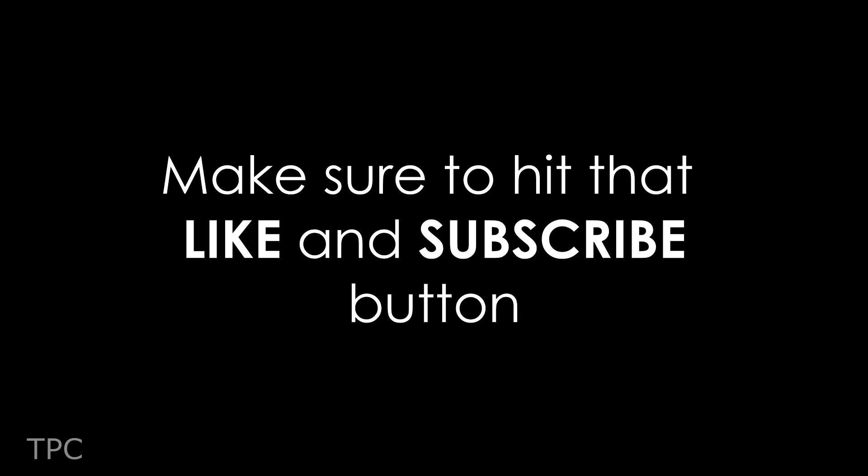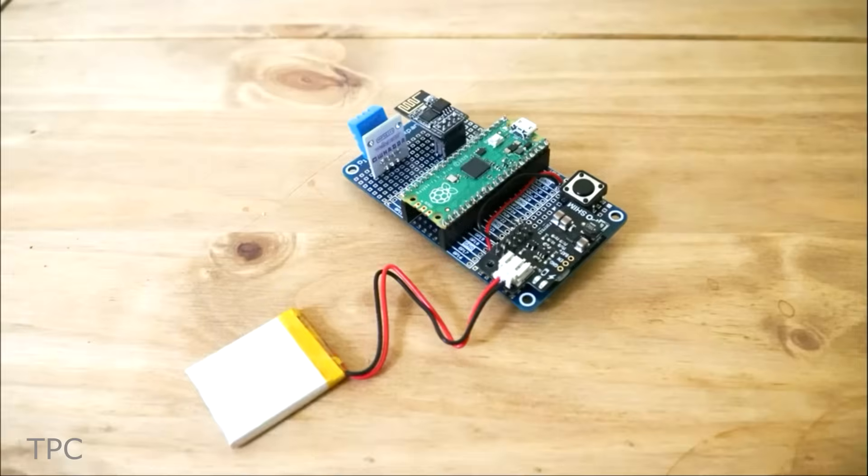Drop a like and subscribe to our channel to keep supporting us. We'll be back with some great project ideas soon. Till then, goodbye!